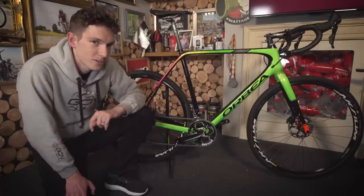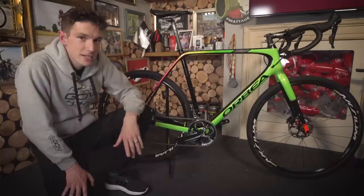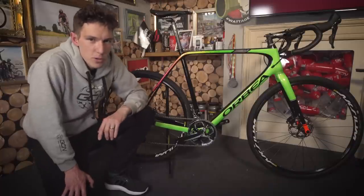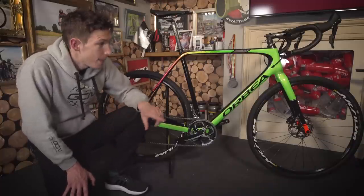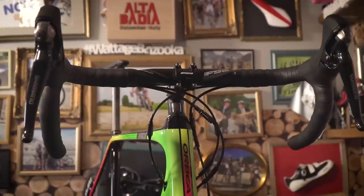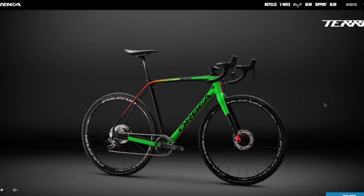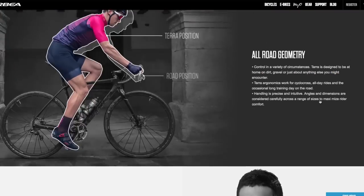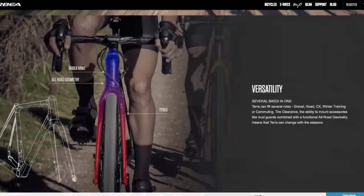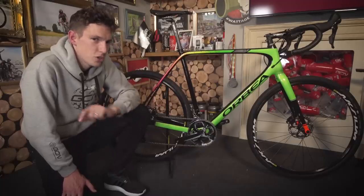You have a lower bottom bracket, which means that the bike can really carve turns at speed and also imbues you with a nice bit of confidence. The position is a little bit shorter and a little bit higher than on a road bike, meaning that you're a little bit more comfortable and have a bit more control. However, take one look at the geometry chart and the numbers will quickly show you that this is no sit-up-and-beg bike. There is nothing to stop you getting nice and aggressive and fast, should you wish.